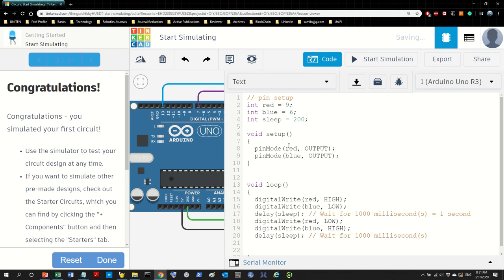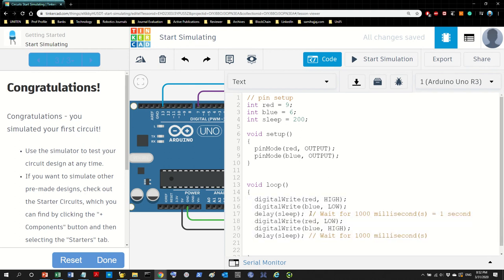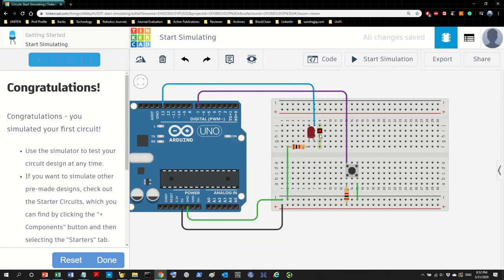Let's take a look at the code. This is the code from before, so it won't work for us — we have to throw it away. I have three items, and two items for setup. I need digital write and sleep — I need those as well. So now let's take a look at the program. We don't have red and blue anymore; we have LED and button. LED is pin 13 and the button is pin 7.